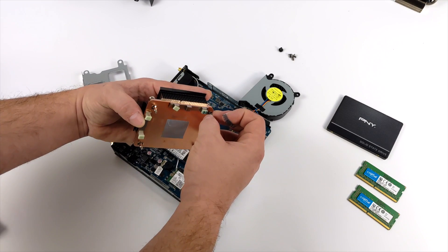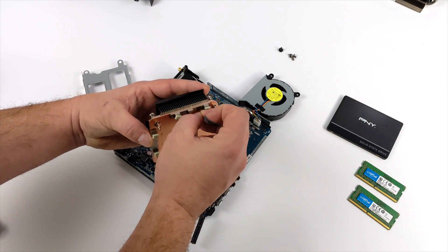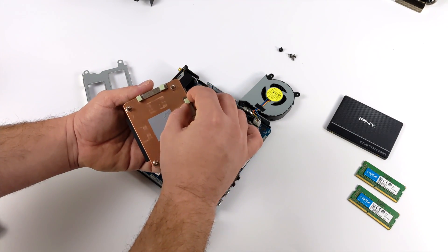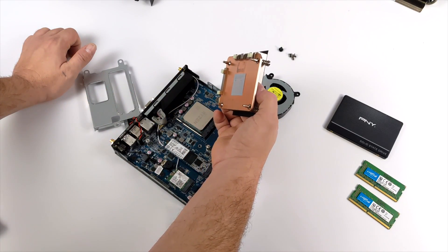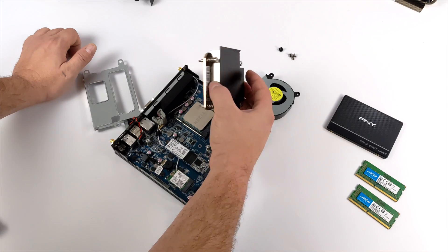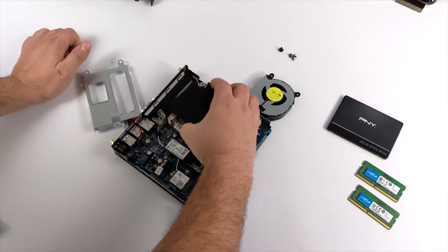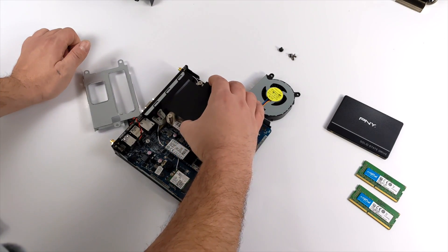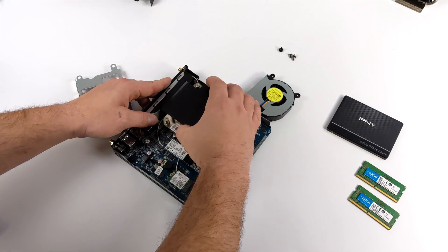I'm going to use the stock thermal paste that ASRock applied from the factory. If I'm seeing super high temps I might go back and add some really good paste, but it's applied pretty nicely here. Now there are actually two ways this heatsink will fit, but there's only one correct orientation. I need to make sure those pads line up with the VRM on the board itself, so I'm going to go off camera just to triple check everything.